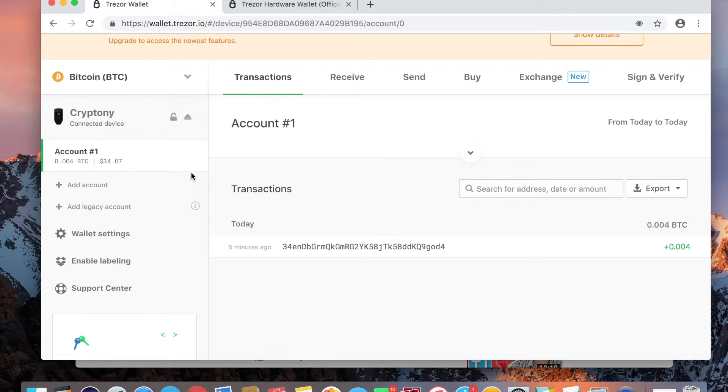I have officially sent some crypto to my Trezor after nine months of having it and never using it, so I feel a little bit better about it. The takeaway from this is: you're not going to learn how to do something if you never try. You can start off with small steps — I sent only $34.